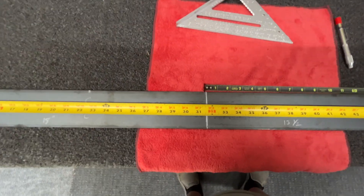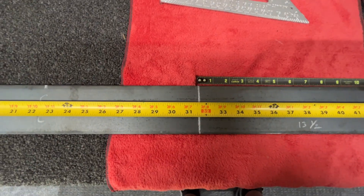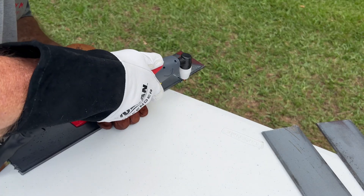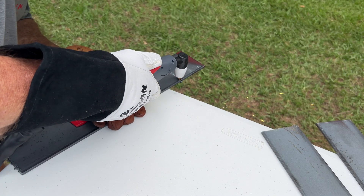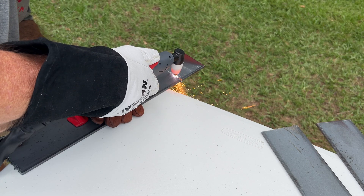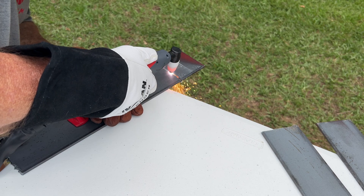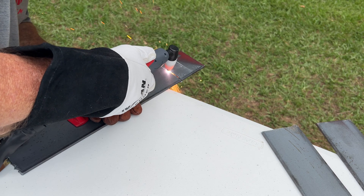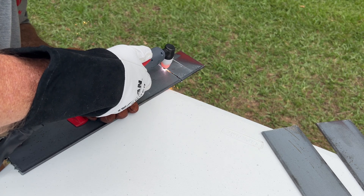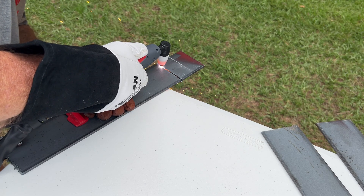The next step will be cutting these pieces out and then getting them welded together, these center pieces welded back together here.